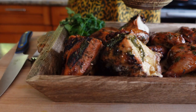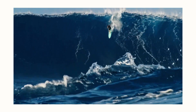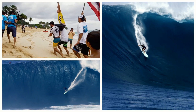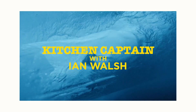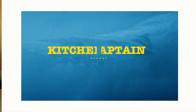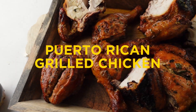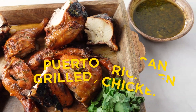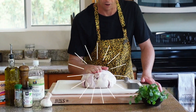I dare you to look yourself in the mirror and say that isn't going to be good. Welcome to Kitchen Captain. I'm Ian Walsh and we have a good one today — a simple, easy Puerto Rican grilled chicken that we're going to make a garlicky cilantro sauce to smother this thing afterwards. Let's go.